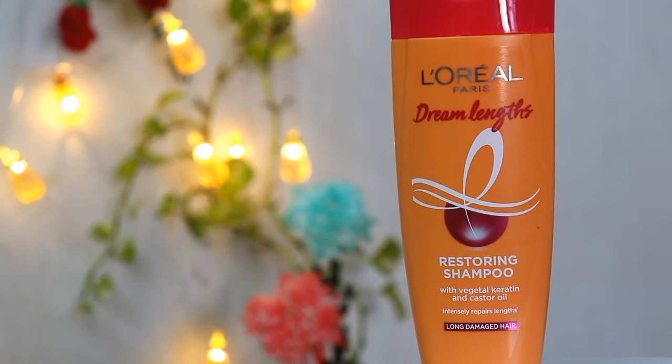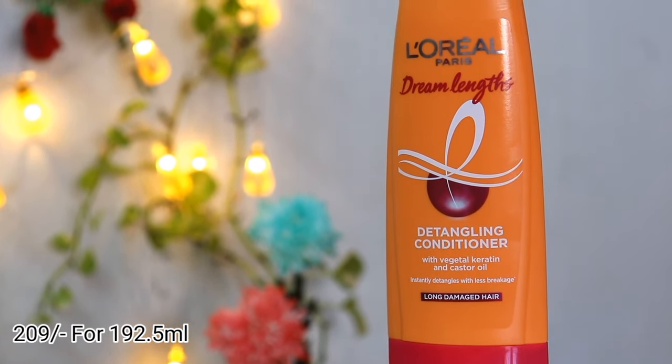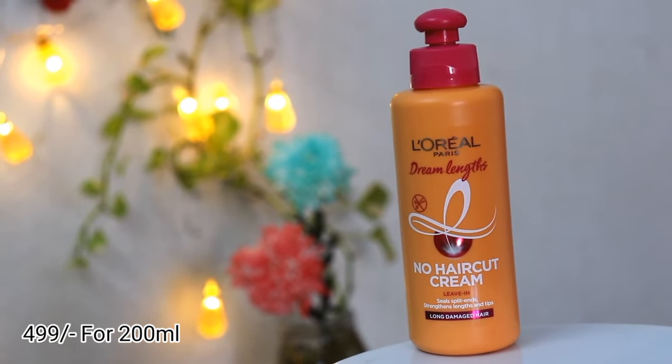Let's talk about the prices of this entire range. The Restoring Shampoo is Rs. 149 for 192.5 ml. The Detangling Conditioner is Rs. 209 for 192.5 ml. And my favourite, the No Haircut Cream, is Rs. 499 for 200 ml. That's all for today's video. If you liked this video, don't forget to like and share it, and subscribe to my channel.